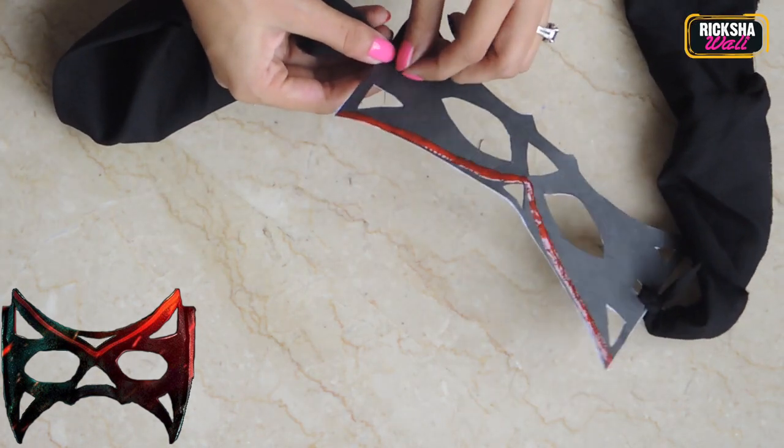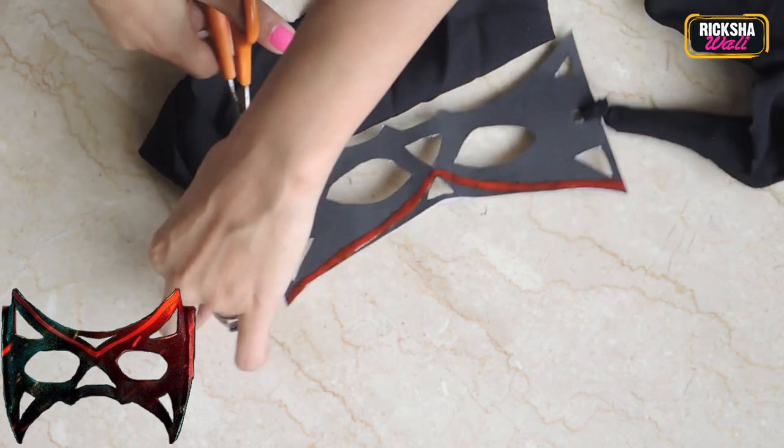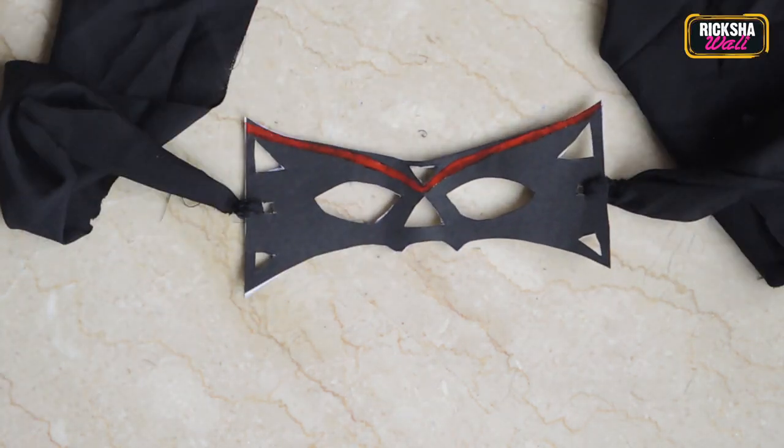Do the same thing on the other side — you know what to do! There's some remaining extra cloth which you can cut off from the knot, unless you want to look strange. And yabba dabba doo — your mask is ready! You can wear it and show it off. Salman, where are you?